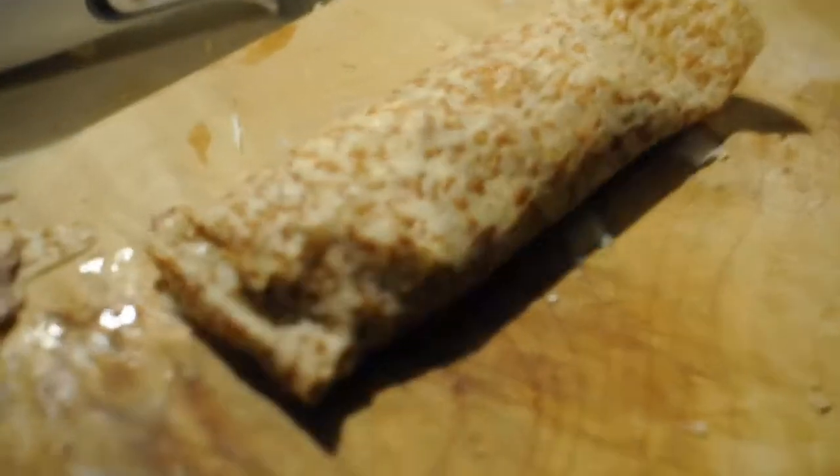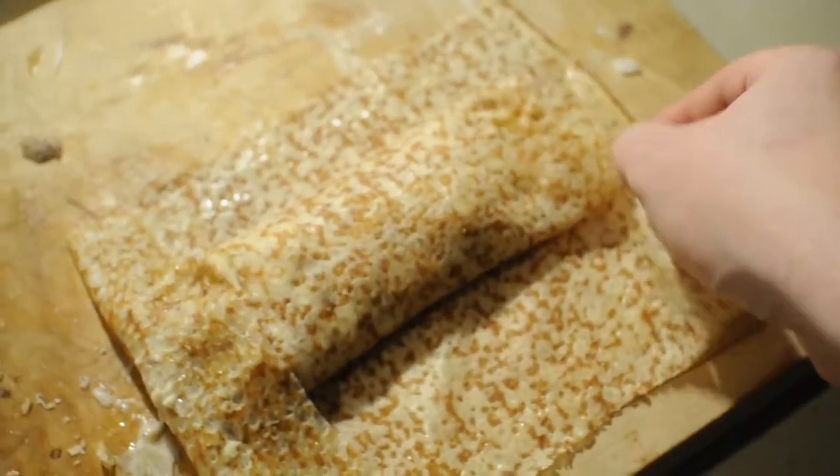I'm going to egg the edges and fold it and hope it stays still. I think I've got seepage already so I'm going to have to double-pancake this. Still leaking — I'm going to have to put it inside another pancake. Pancake Inception!